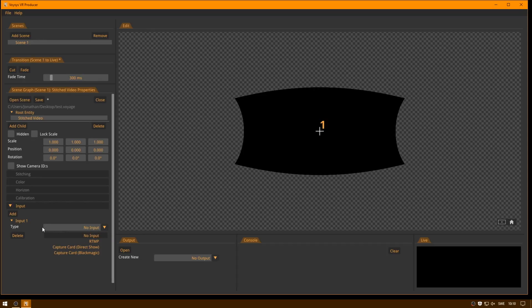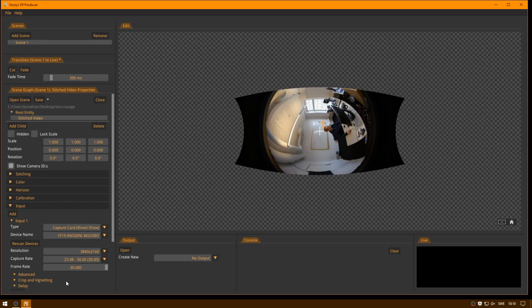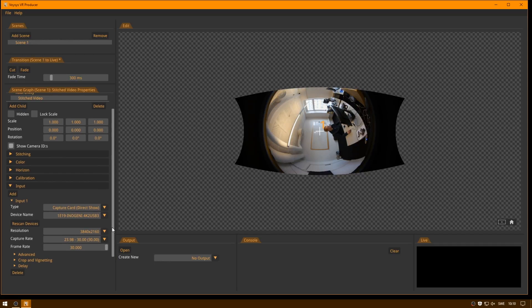You need to select the proper input type. In this case, Inogenic uses Direct Show, so I am going to select that. Now we can see the image from it. One particularity of the Direct Show interface is that sometimes the frame rate is not right, and there is no way for us to determine the proper frame rate automatically. We can see that we got the 4K resolution right, but the GH4 sends out 4K at 25 fps, so I control-click here and type 25. You could also use the scroll bar to set it.